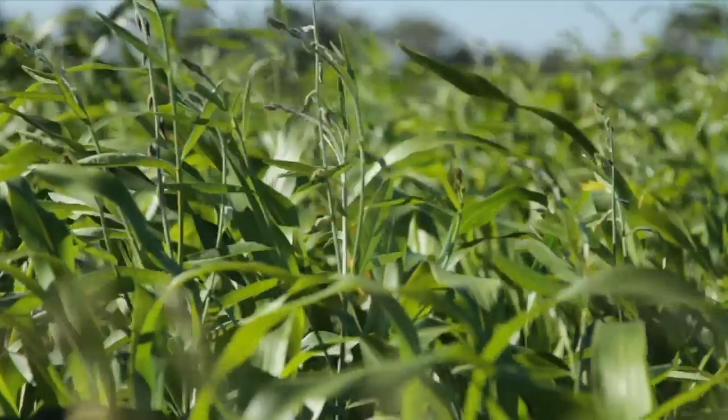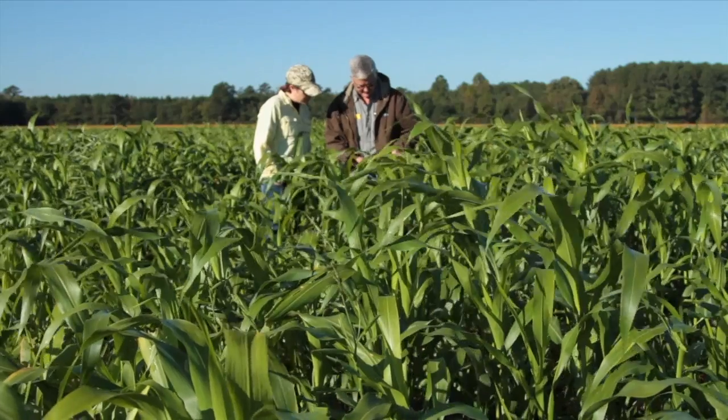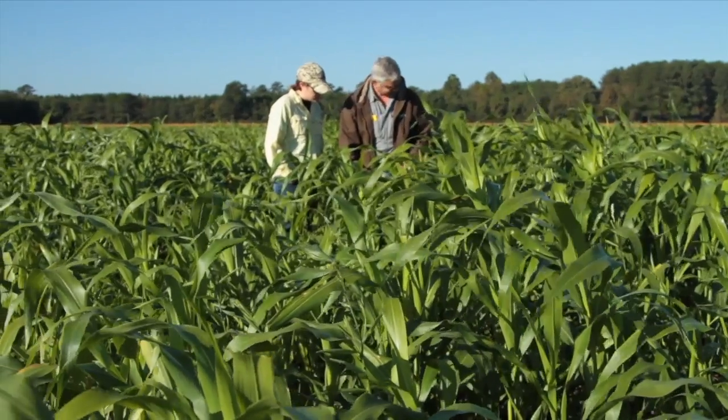We did have to do an initial burndown because we had a lot of pigweed come up after our corn harvest. So we did an initial burndown, planted the cover crop, and I've been very pleased for two aspects. Number one, we haven't seen another flush of pigweed, and the few that we've seen in very bad fields haven't grown like they would normally — very rapidly.